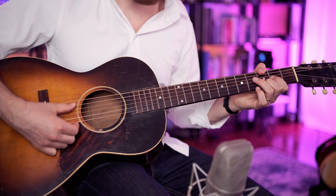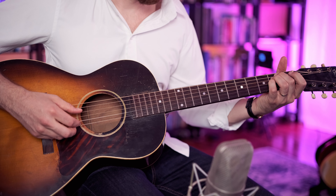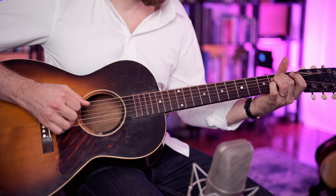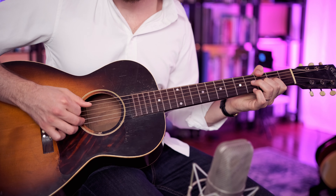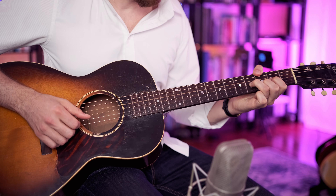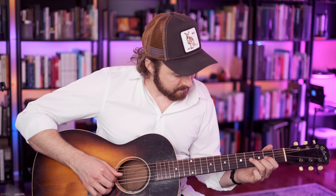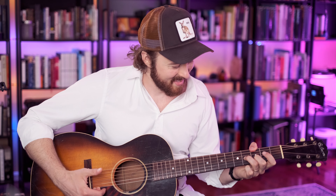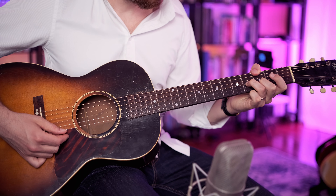And then we go — it's open B, and then pinky on the A note, second fret of the G string, to an open G. And then we have the thumb play the low G here. That's not too difficult for most people. So we hammer on from the second fret of the G string to the fourth fret. And that's basically the intro.